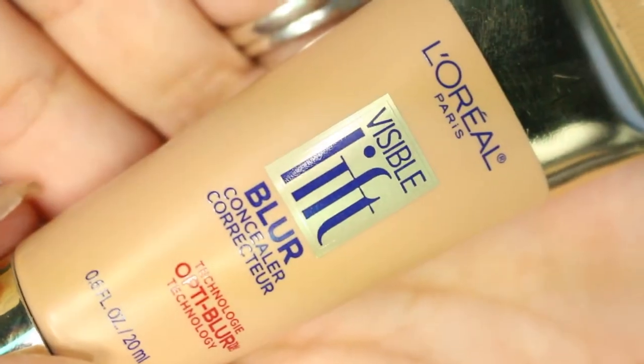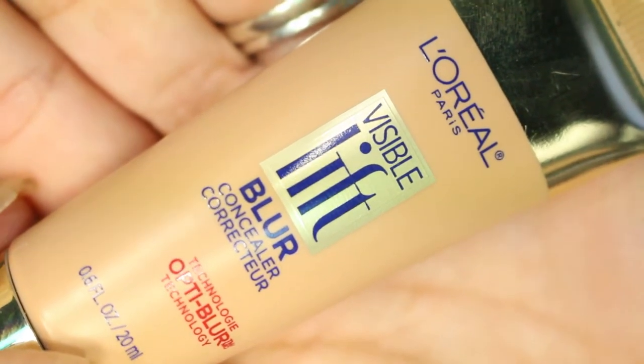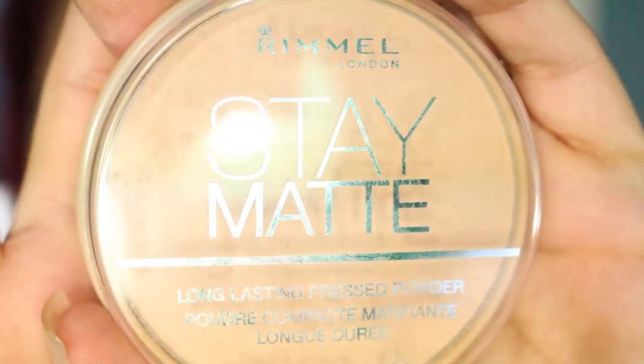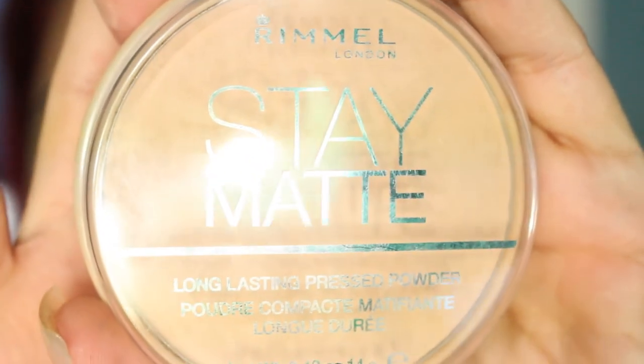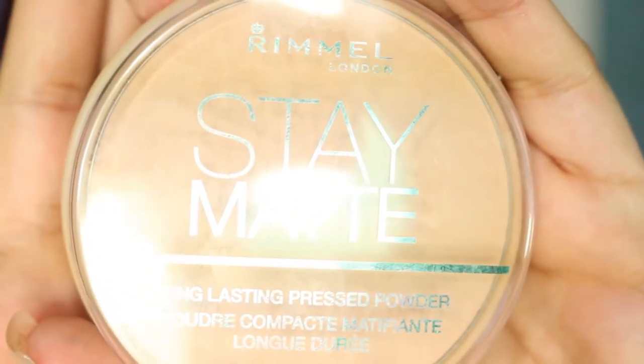I'm going to be concealing under the eyes using the L'Oreal Visible Lift Blur Corrector in Light. Then I'm going to powder my face and under-eye area with my Rimmel Stay Matte in the shade Silky Beige.